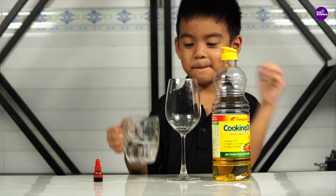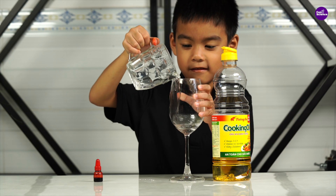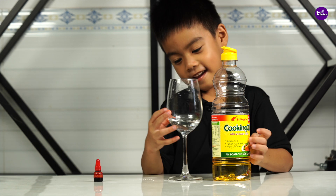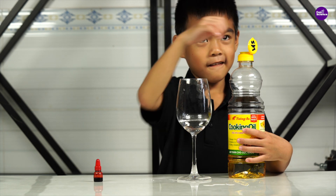For this experiment, we need two glass cups, one with water and one empty. First, pour a little water into the empty cup, then fill it almost to the top with cooking oil.